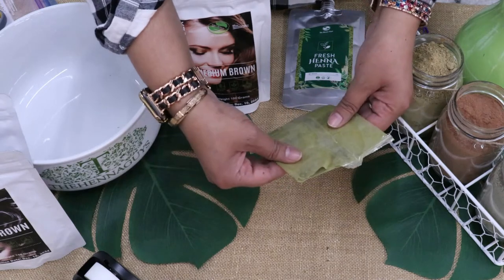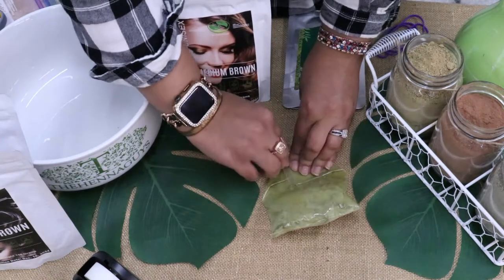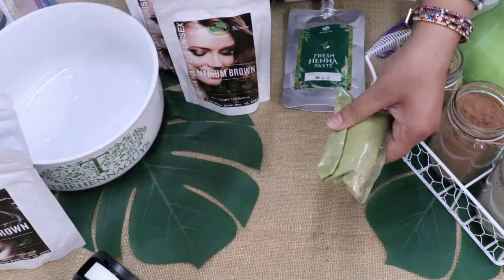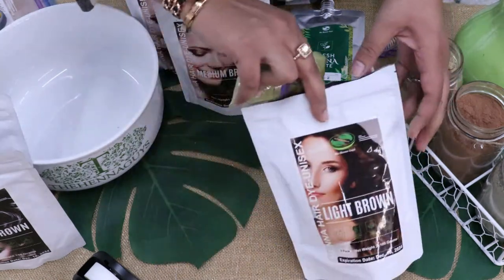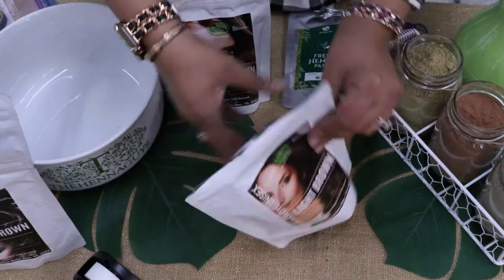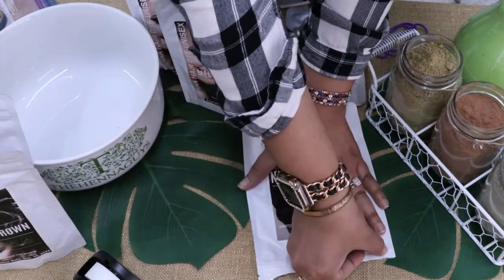We will be talking about how to store your henna if you have already mixed your henna paste, and how to store that as well. If you have any leftover henna, you would need to roll it up like this, making sure that you close up the top portion. Take a rubber band, wrap it around, and put it in the bag you received it in. Then take out as much air as you can and seal it.